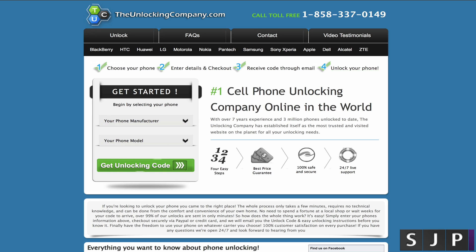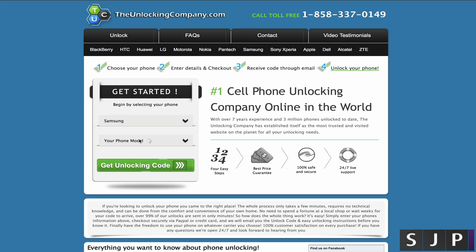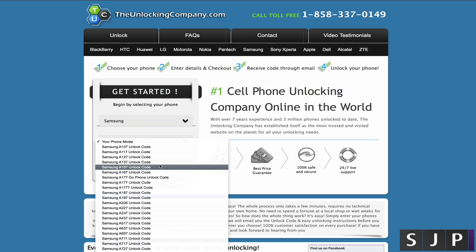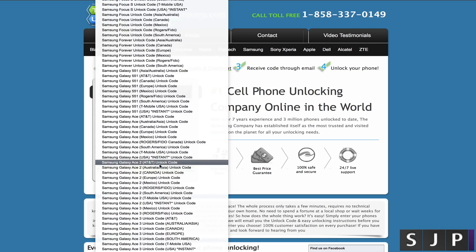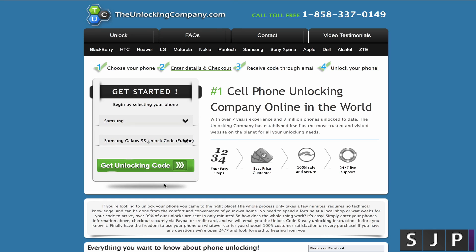So here we are on theunlockingcompany.com. This is very, very straightforward. All you need to do is choose your phone manufacturer. In this case, we're going to choose Samsung because we're doing a Galaxy S5 today. Then you want to choose your phone model — as you can see it lists all the model numbers. Scroll all the way down to the bottom and you've got two different options: Europe or worldwide. I'm in Europe so I'll click that. If you are worldwide, then click worldwide. Then click 'Get Unlocking Code'.